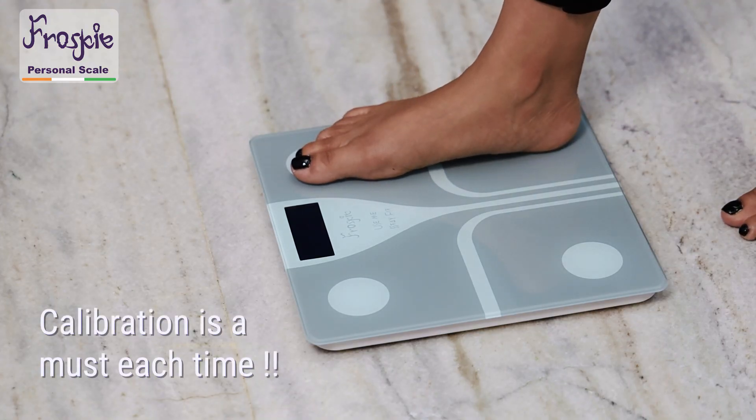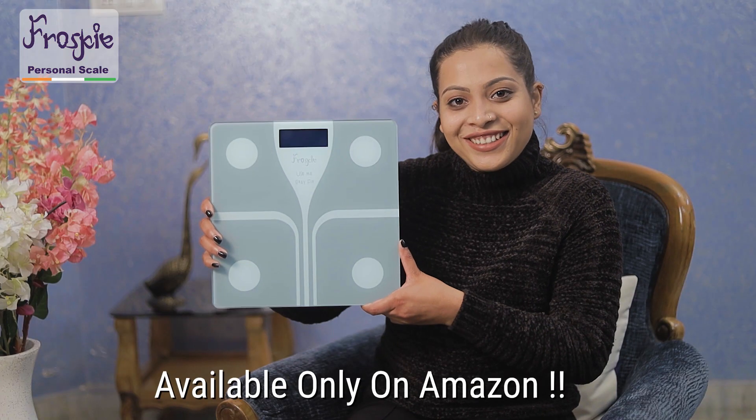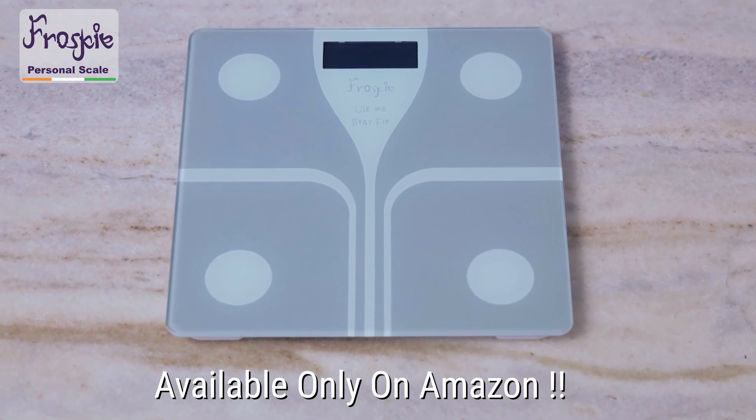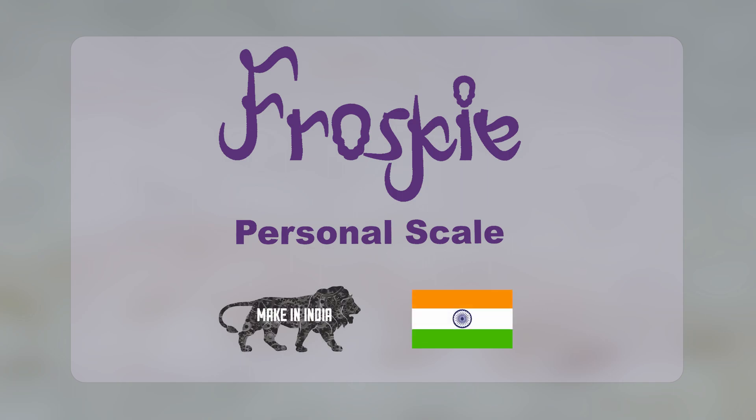Do remember that calibrating the machine each time guarantees accurate reading at all times. So what are you waiting for? Get your Frosky body weighing machine today. Frosky — your partner for a healthy living, a Made in India product.